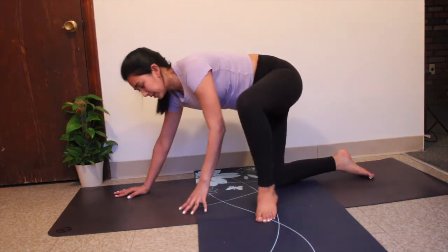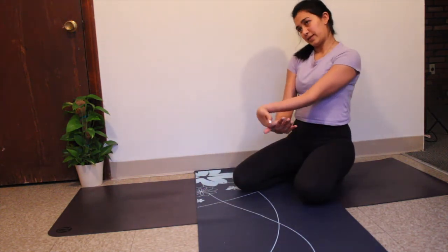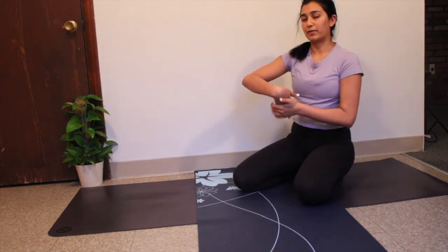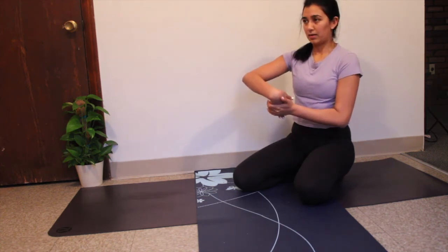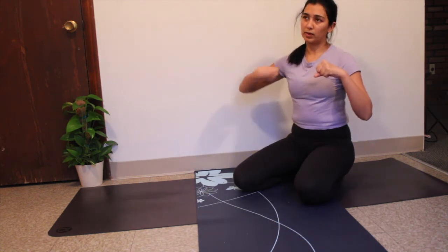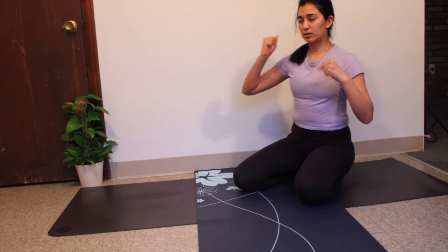Gently tap your right knee down and left knee down, then stretch your wrists out — breathe in and breathe out. Make sure you stretch the back of your hands too. One of my favorite wrist exercises is to just roll them out, doing a little bit more on your right since that hand has been working harder. Make sure you switch directions.